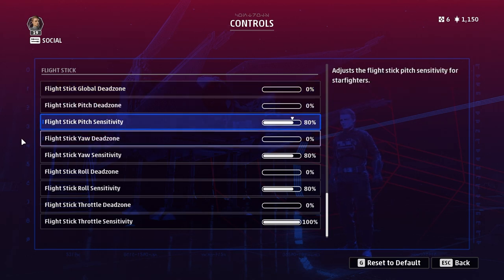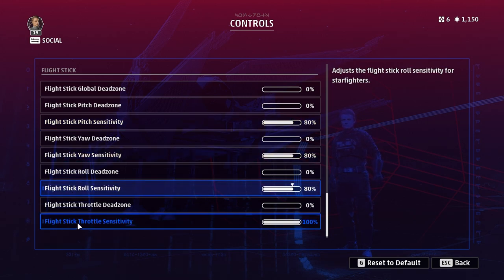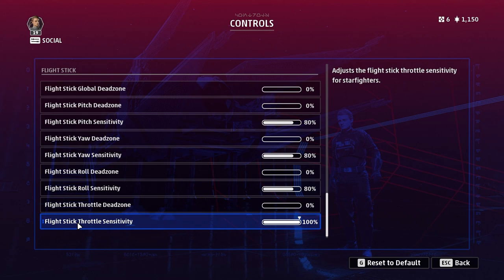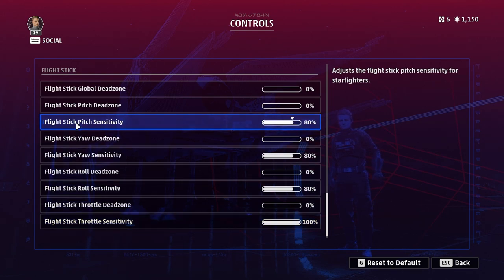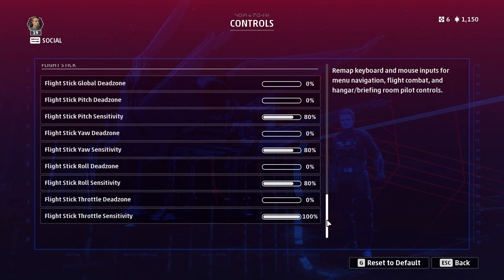Sensitivity is a different matter. I've set mine to 80, apart from the throttle which is at 100. Play around with this, but I found 100% sensitivity for the stick led to me overshooting enemies all the time and not being able to aim properly. Throttle I've set to 100 since on the X52 the throttle has enough resistance already — you can tweak it mechanically with a little dial on the side. For me, dead zone wasn't required but sensitivity did need adjustment, so you may need to tweak it.